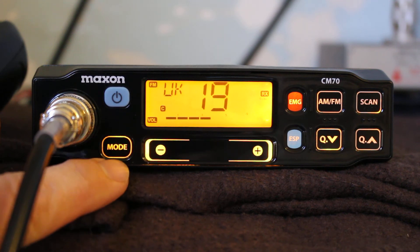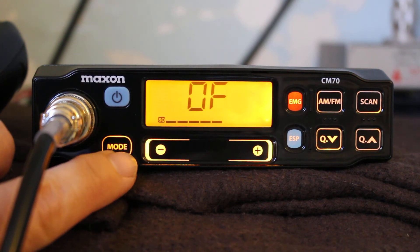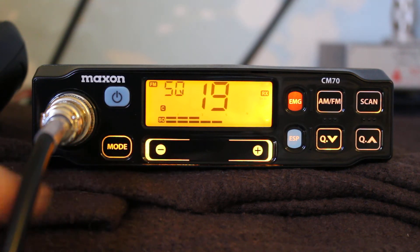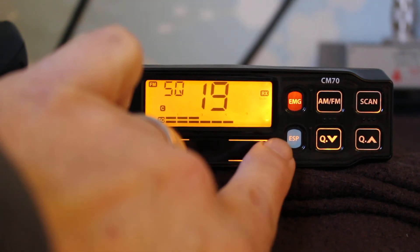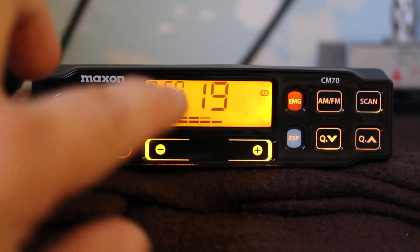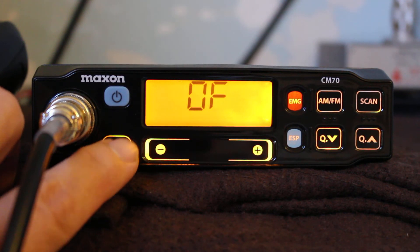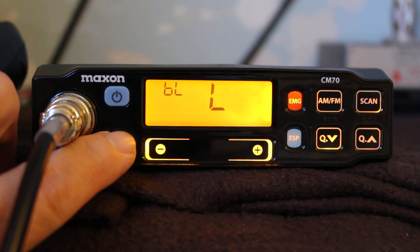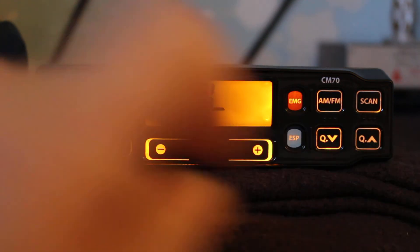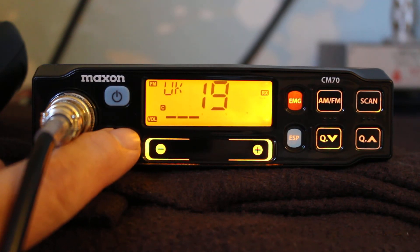I'm not particularly keen on the touch keys because you don't really know whether you're pressing them properly. The mode switch is quite interesting — it takes you through various options: automatic squelch, squelch level. The squelch is hidden in a menu and you have to adjust it using these controls, which is not a great idea. It's intended for using on auto squelch the whole time. There's also beep — you'd get a beep every time you press the button — and background lighting which you can adjust brighter or lower.